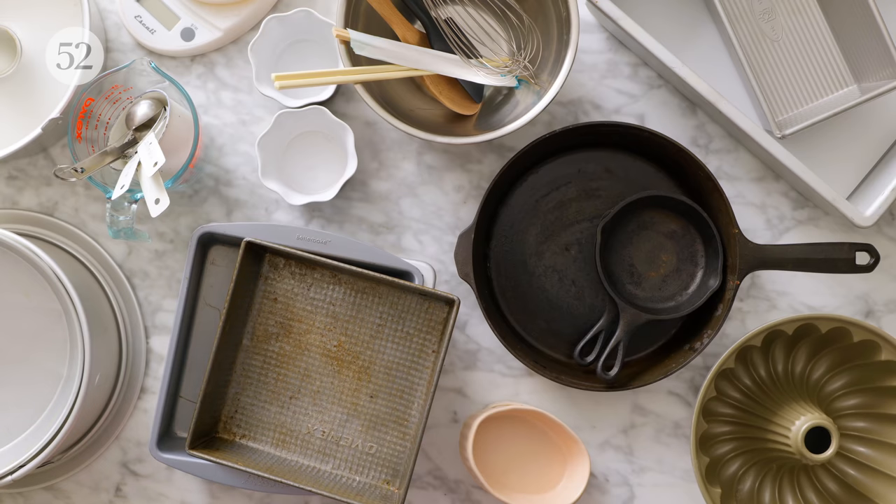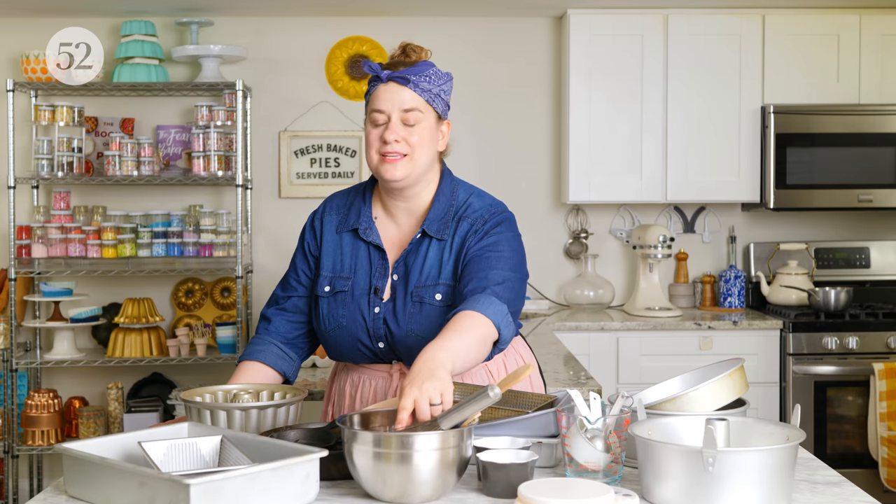Let's talk about the equipment that you need for making easy cakes. I have a lot of equipment out in front of me, but don't let that fool you. These cakes are so simple. Most of them can be made just in one bowl using regular hand tools — things like a whisk, a spatula, or a wooden spoon.